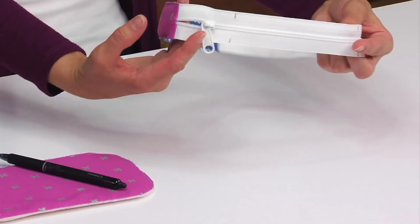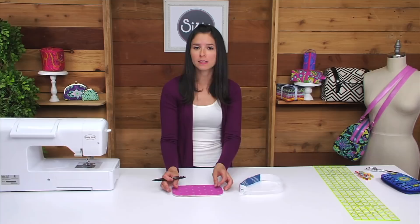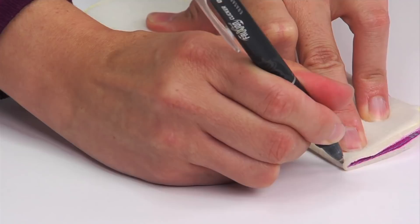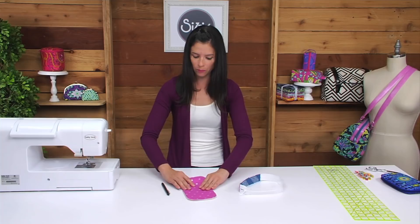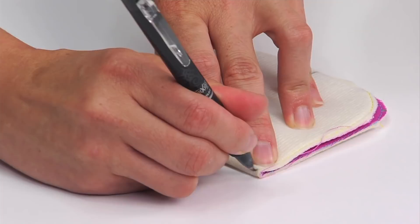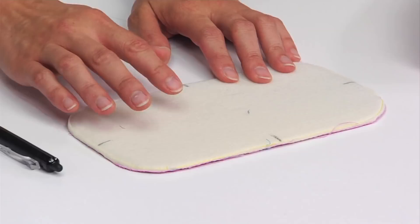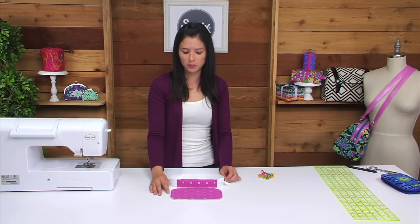After marking that zipper, you should have four quarter markings. We'll also need to create those quarter markings on all four of the curved rectangles. Fold the exterior curved rectangle in half so that the raw edges meet and mark both ends, then do the same thing by folding it in the opposite direction and marking both ends — you should have four quarter markings on the wrong side of the fabric. Repeat those quarter markings on the remainder of your curved rectangles.